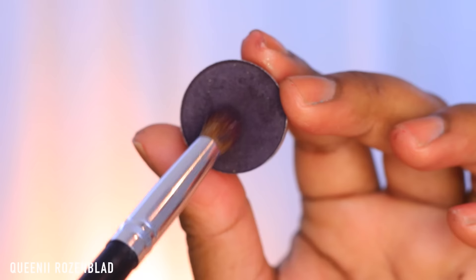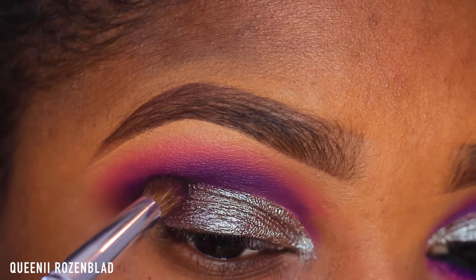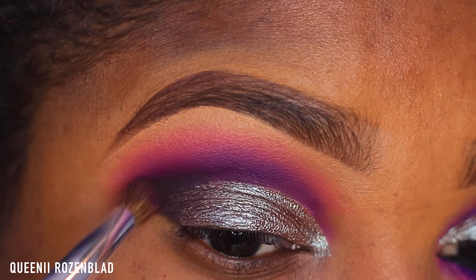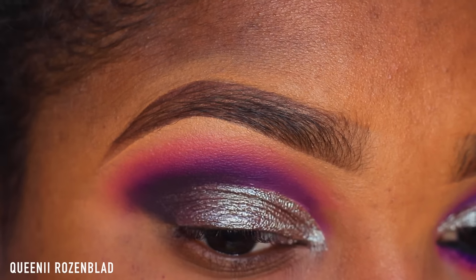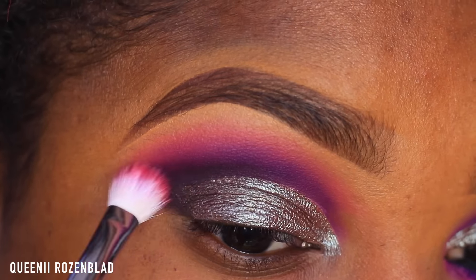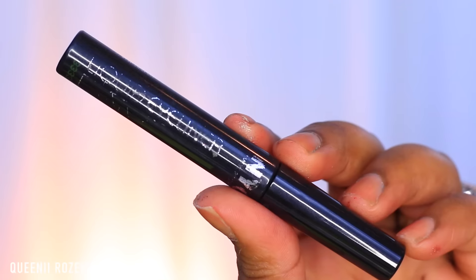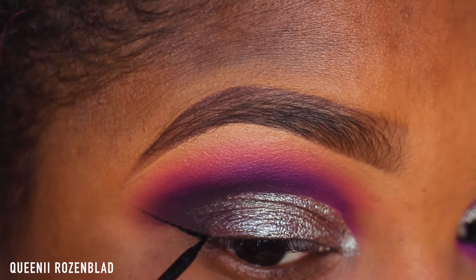Now I'm going to use this Coastal Sense hot pot in the shade Blackberry and use the same crease brush to apply this to the outer V area, bringing it slightly into my crease to darken up the crease area. I like to use this shadow instead of black so it doesn't make it look too dark, but I still get that smoky effect.